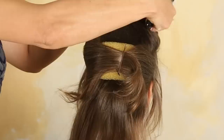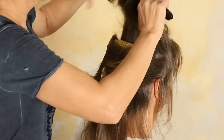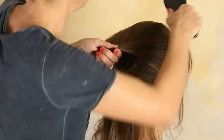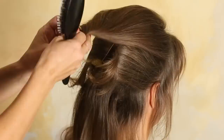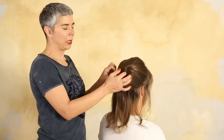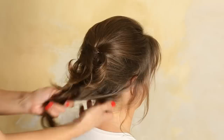Now take the upper section and backcomb it a little here as well. Brush — not too much, or you brush everything out that you just backcombed. Just roll it a little bit. Take a needle like that and just pin it. And because you have the pillow under, you have the volume and there is something which holds the pin.